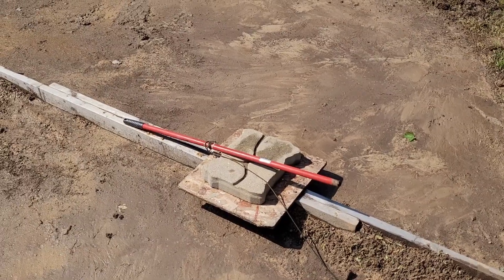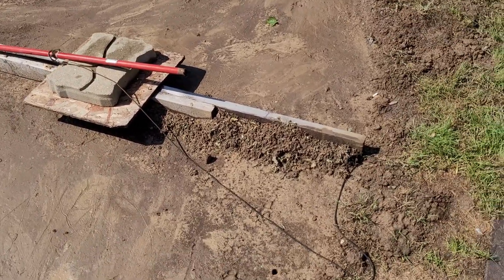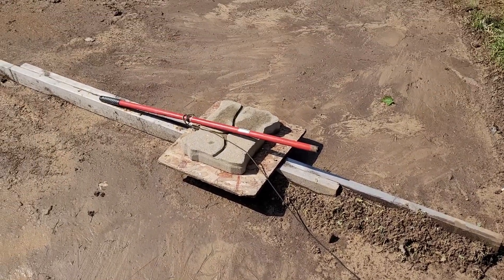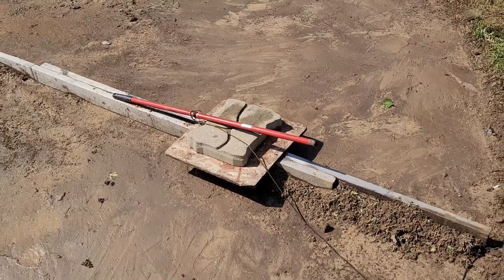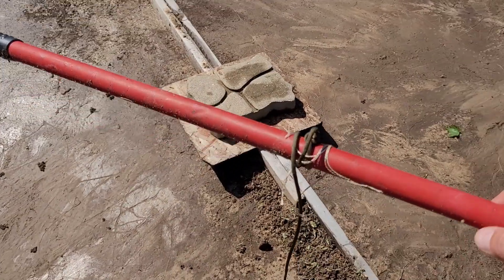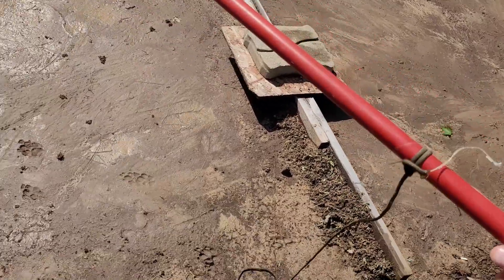We took an old broken broomstick and tied some paracord. We drilled a hole in the end of the screed board, tied a bowline knot there, brought it over, and tied a clove hitch to the broomstick. You can spin this thing around and it'll be perfectly level when you're done. Just tie a clove hitch, just like that.